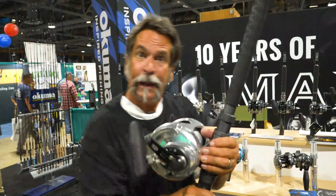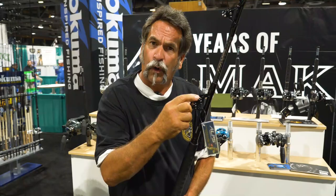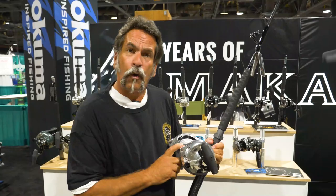This thing is super light. If you decide to pick this up and battle the fish in a harness, it's not going to kill your back. Look at this — I'm holding it with one hand. This is an 80 wide on the new PCH bent butt rod. Look at how it all works together. The smoothness of these roller guides just makes catching the fish so much easier.